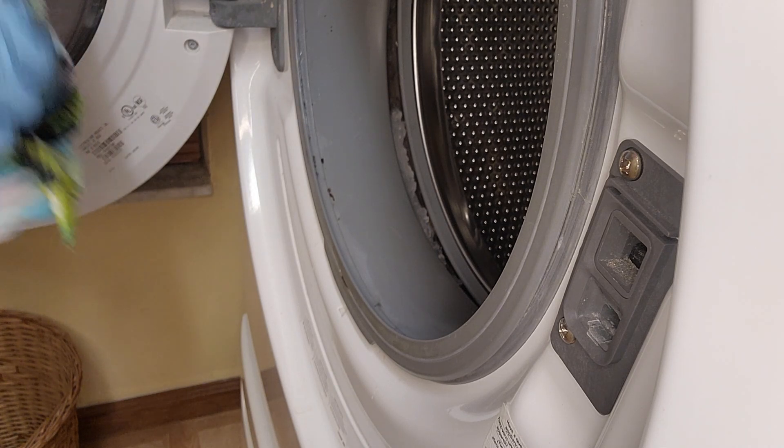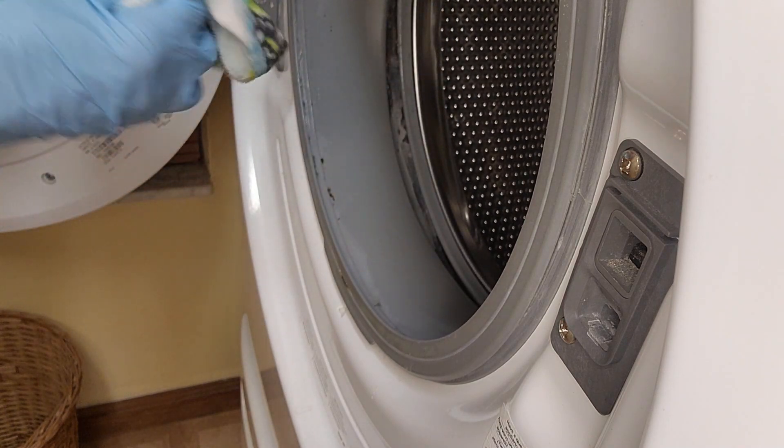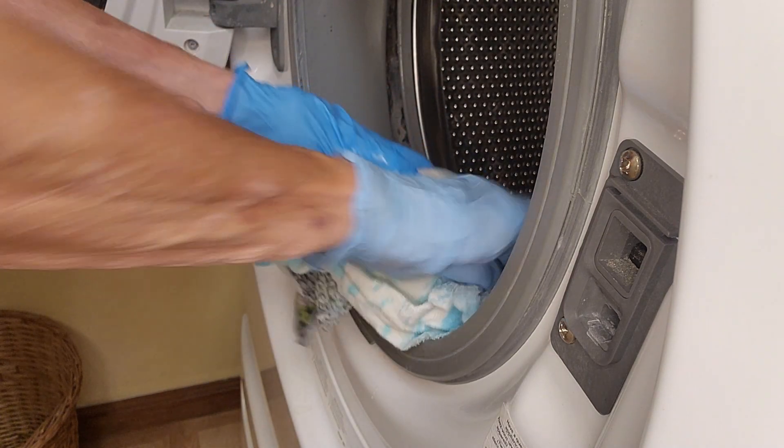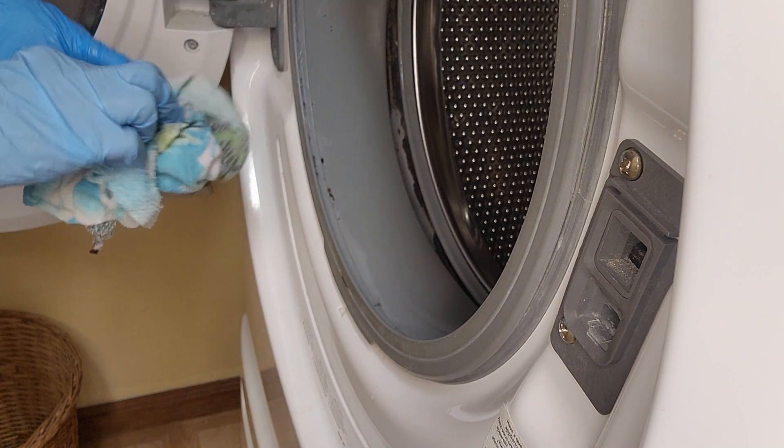This is a very hard thing to get rid of. I have tried everything on my washer seal before trying to get it clean, and nothing hardly phases this stuff — it just stays and builds up again.